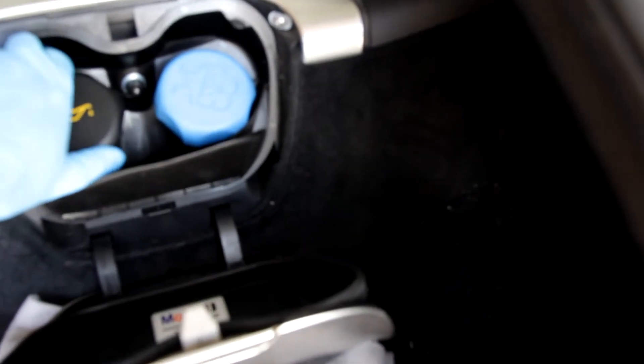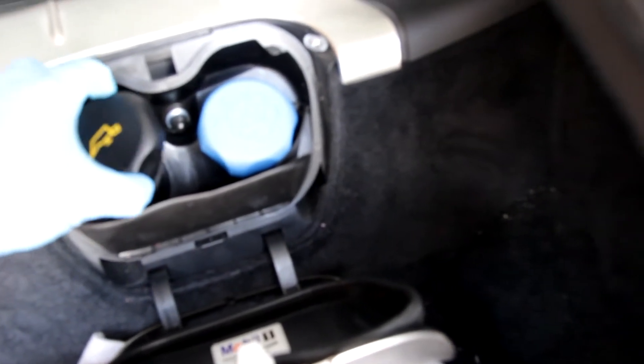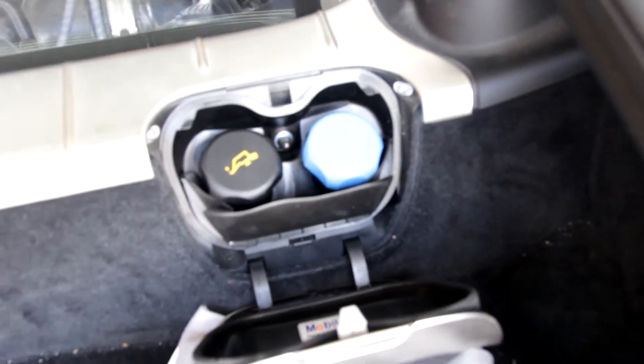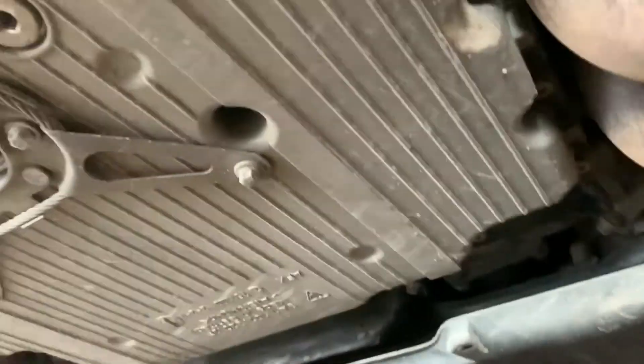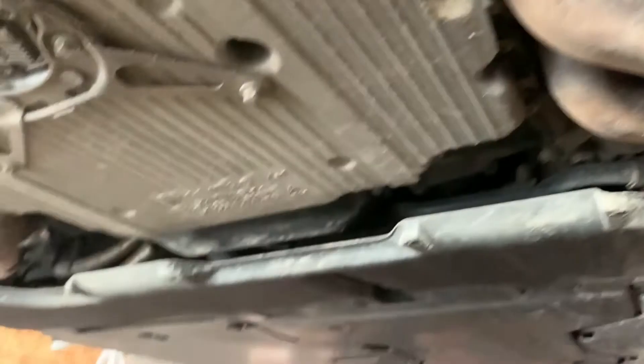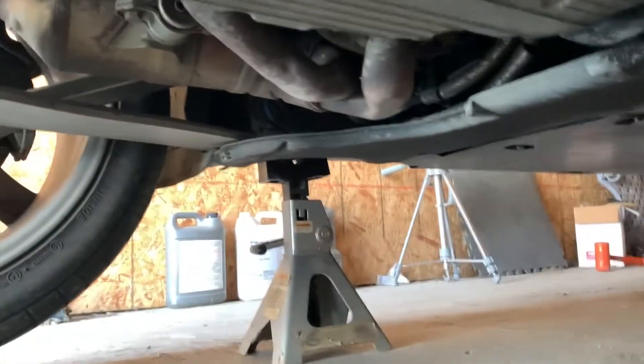Before you get started, it's a good idea to vent your oil system. I'm just going to remove the oil fill cap so air can get in and the oil can drain a little bit easier. Here we are under the car — for reference, that's the front and this is the back.